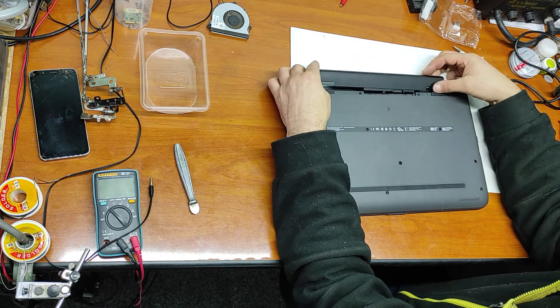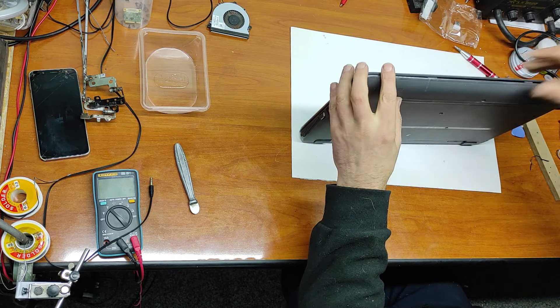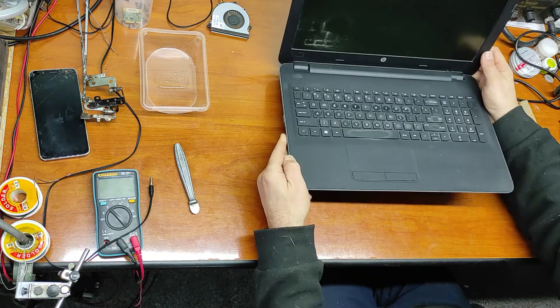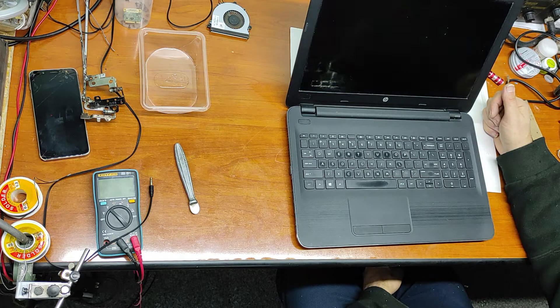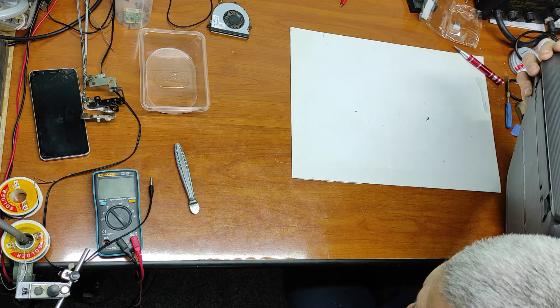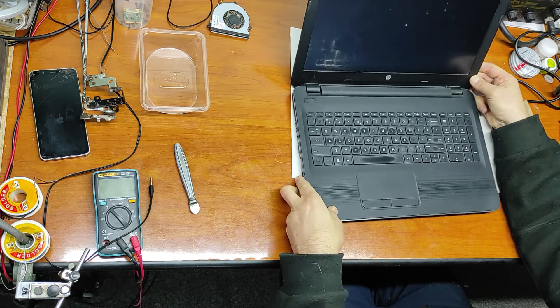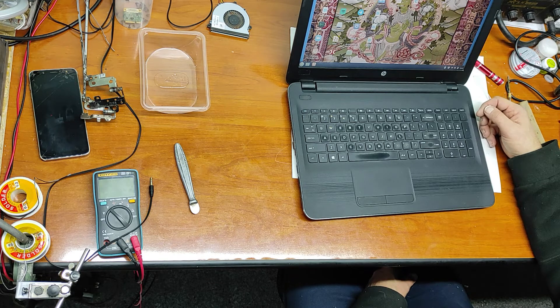Now let's put the battery back. Now let's make a test. The fan is working and makes no noise. This was a very simple operation and you can do it yourself if you need. See you in my next video!